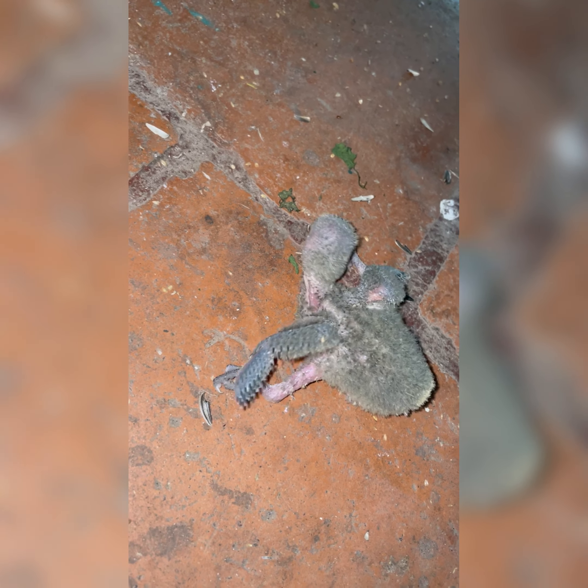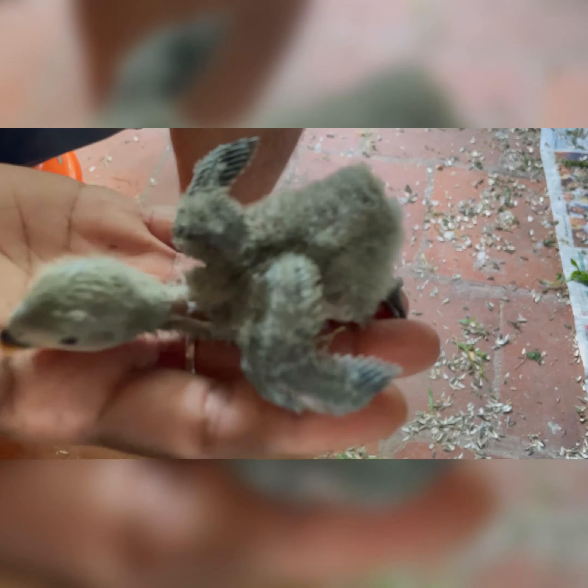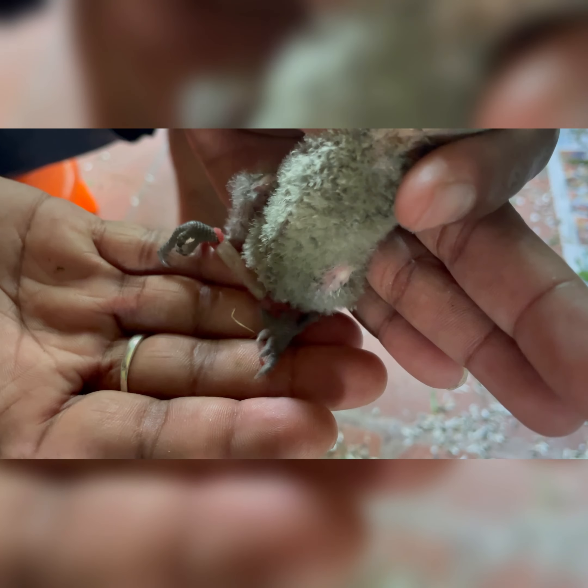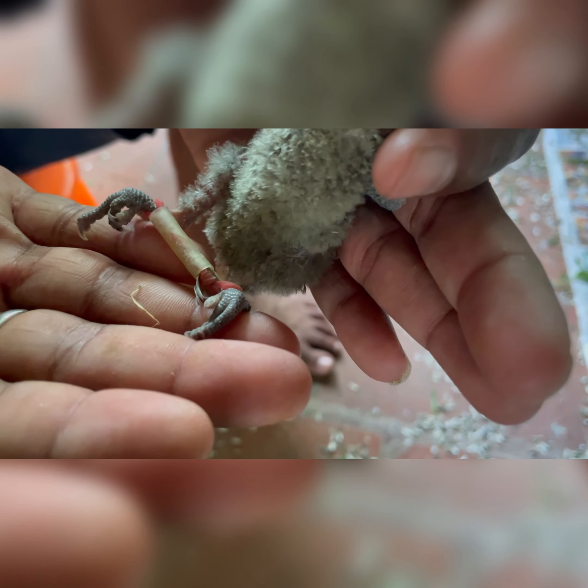There are two reasons for this condition. One is calcium deficiency. Two is wood shavings in the nest box. If the bird loses its grip, the chicks will be handicapped. This is the splay leg issue.